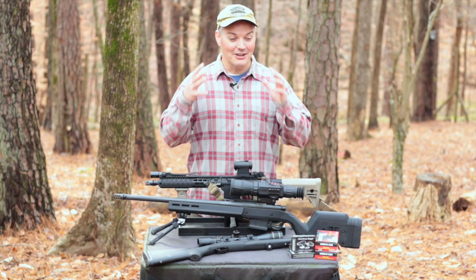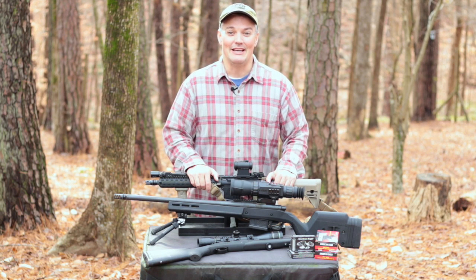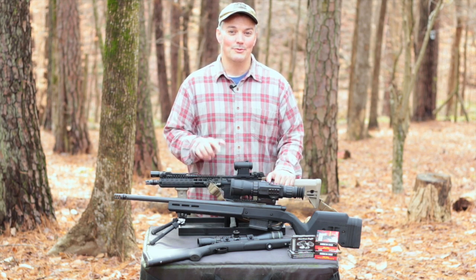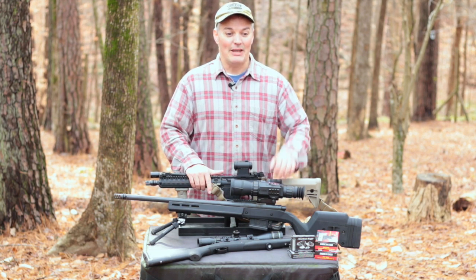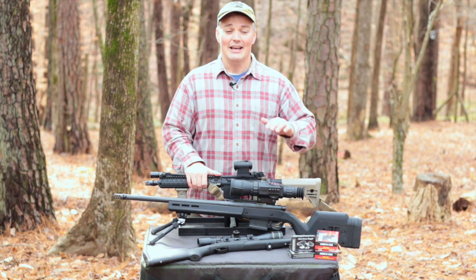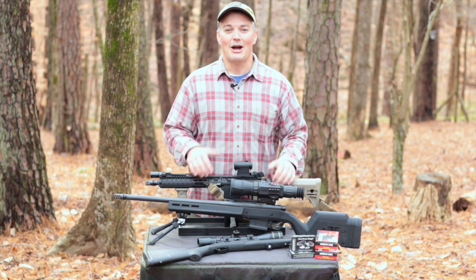Hey, thanks for tuning in to Twang and Bang. That look on my face was because I was sucking in this big ball of gas coming off of that 240B, and it had to do with how that 240B operated — nothing to do with the Rugged Suppressors Razor 762 that was on the end of it. It is their brand new centerfire rifle can; it was a demo unit. I don't even have mine Form 3'd to me yet because it is just now available as you're watching this video.